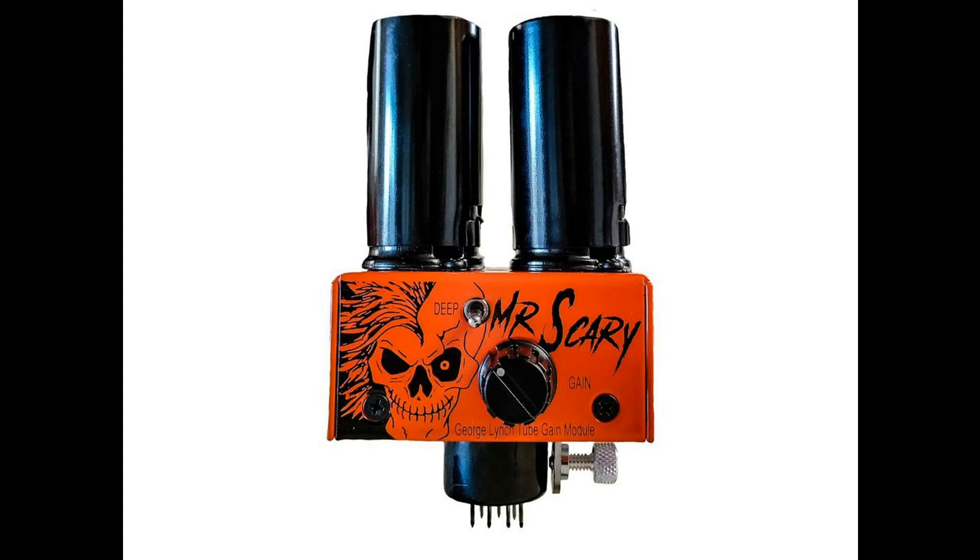Originally released as the Lynch Mod in February 2021, the updated Mr. Scary Mod features the same core circuit as the Lynch Mod but is now equipped with a revised tube mix combo per George's preference, as well as a facelift in a newly redesigned electro-galvanized steel enclosure. As with the Lynch Mod, each run will be limited, and the first run in Pumpkin Orange with Black hardware is limited to just 150 pieces worldwide.